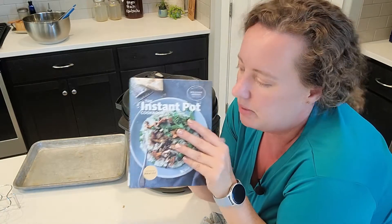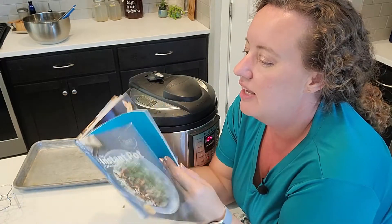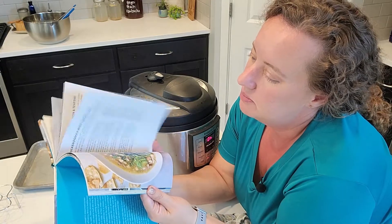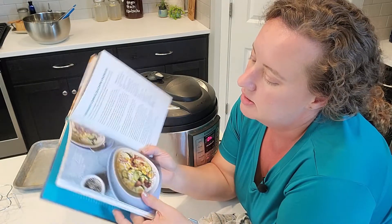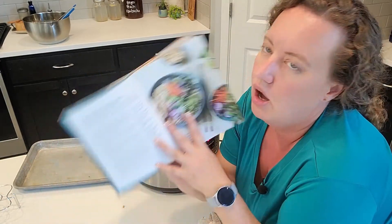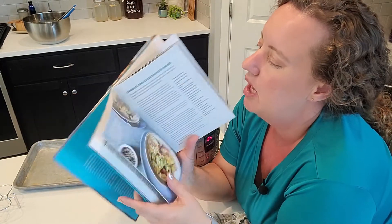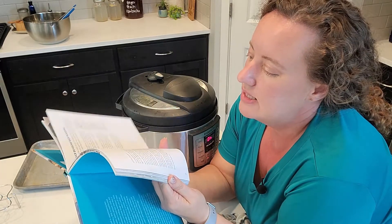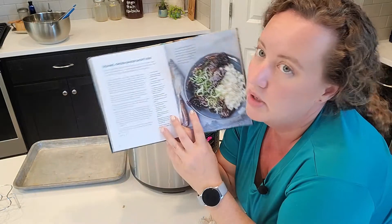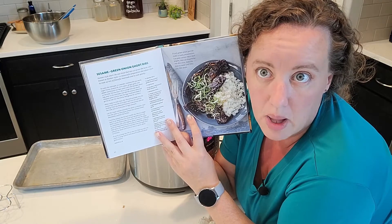I have changed quite a bit about this recipe. There are a lot of really interesting things in here that I do want to look at and try — like corn chowder, I love chowders. And I'm a sucker for anything Thai — Thai chicken noodle bowl, yes, sign me up. I will link this book down below and you can try it out. Oh my gosh, should I make these sesame green onion short ribs? That looks amazing.